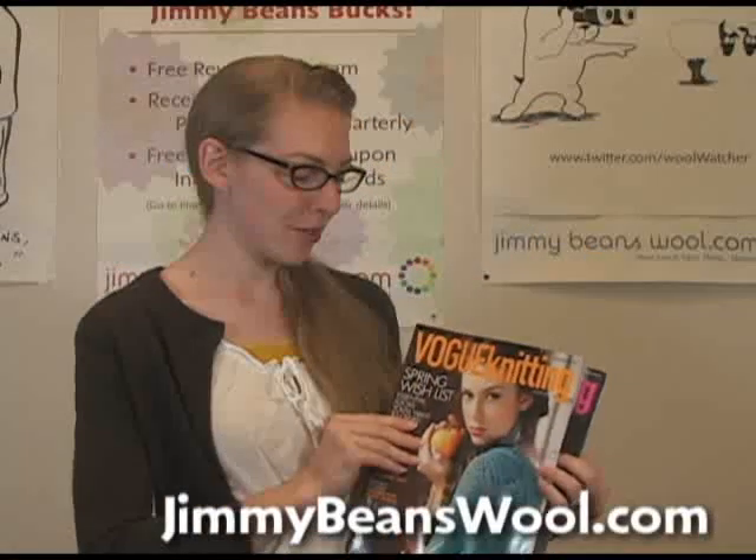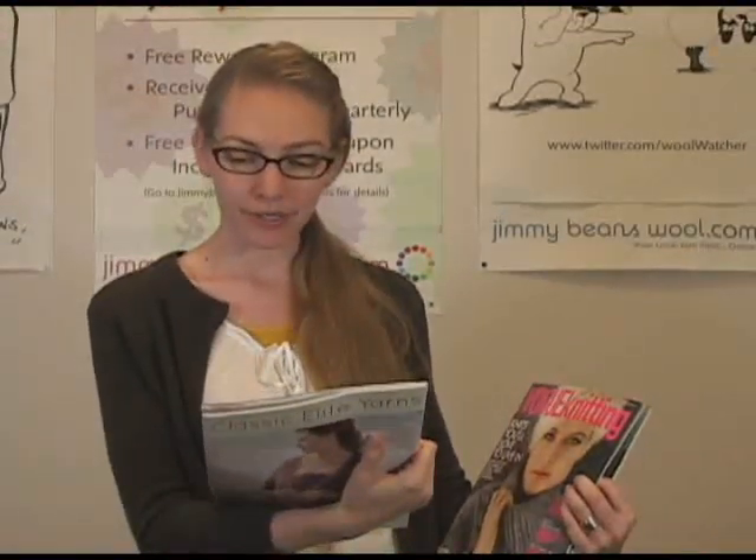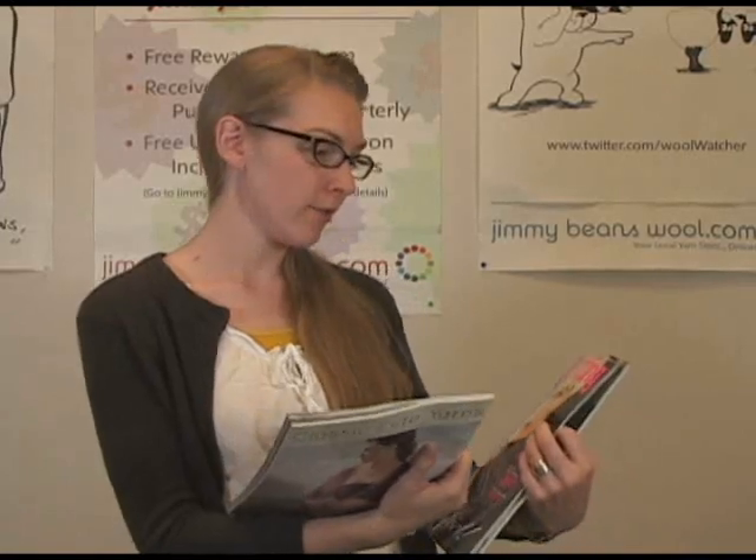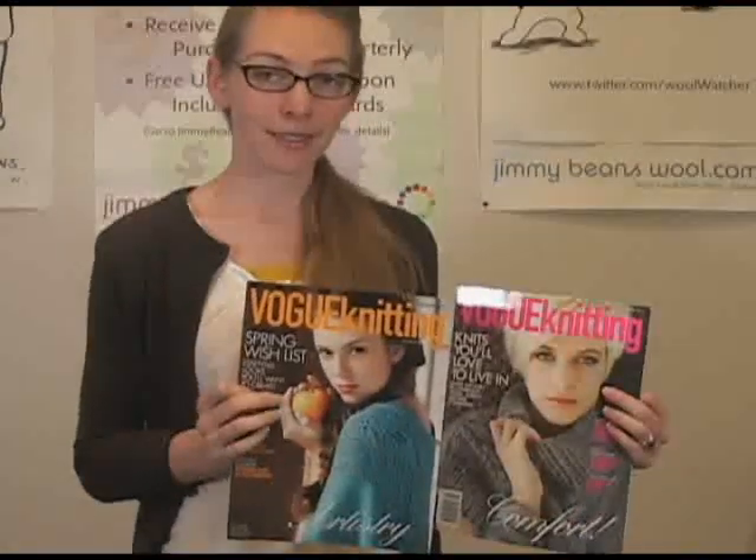Hi, I'm Gina May and I'm here holding two Vogue Knitting magazines — the Spring/Summer 2012 and the Winter 2012. So two different magazines.